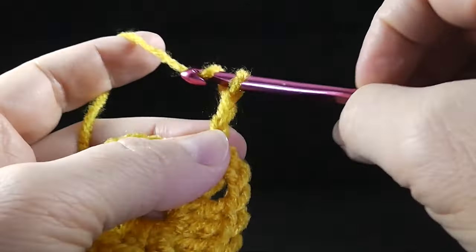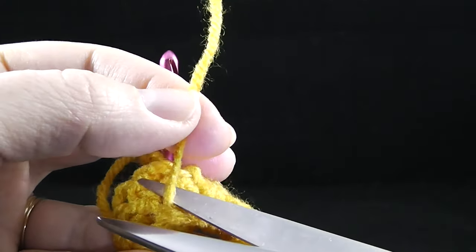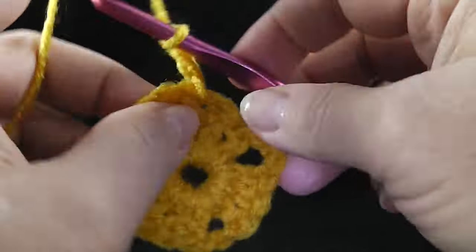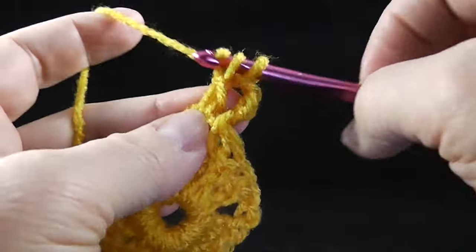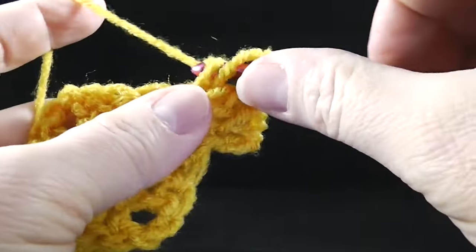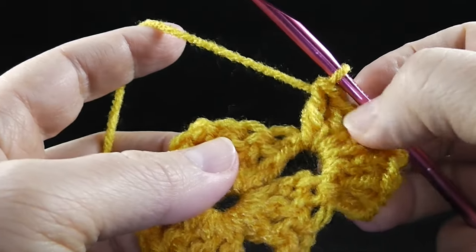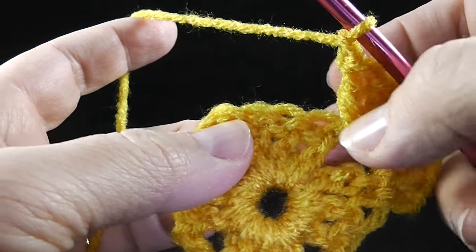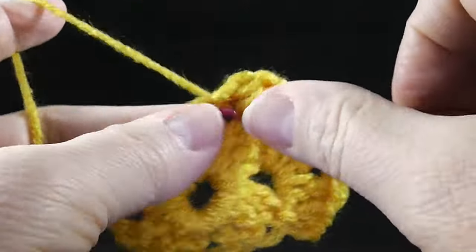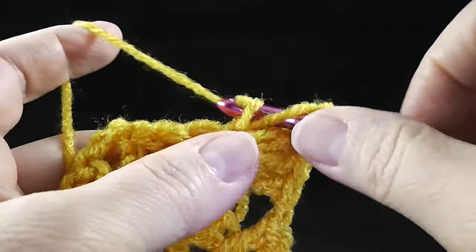We've chained one, two, three. I'm going to clip this tail strand so I don't have to look at it anymore. Now we're working in the corner again — whenever you have a corner, after the chain three you're going to do two double crochets, chain two, and then three double crochets. I'll call this a cluster. Now I'm going to chain one since it's in between corners, and now we go to the next corner and work another corner: three double crochets, chain two, and three double crochets.